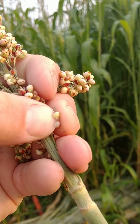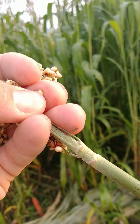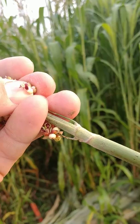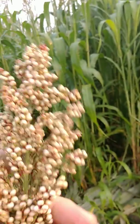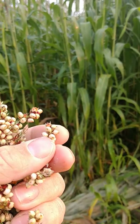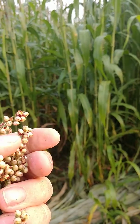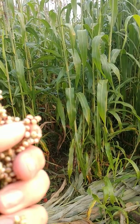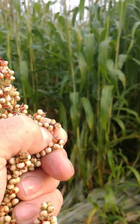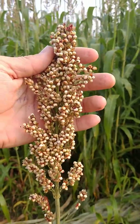Now if you watch this, I'm going to squeeze these berries. That berry right there is just a little bit juicy yet, so it's not quite all in the soft dough stage. And as we look at the top of this head — these berries — a little bit of juice left in there. Depending on which one I catch up here, there's a few that are pretty firm. So this one's pretty firm, got a lot of starch built in it. So that plant with a head like that is about ready to go.